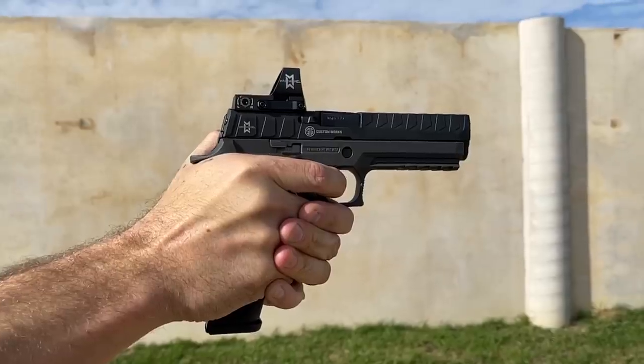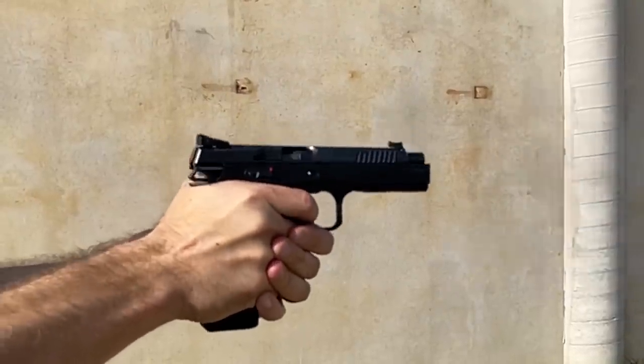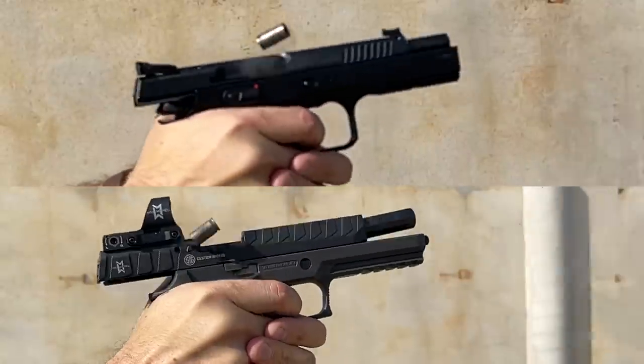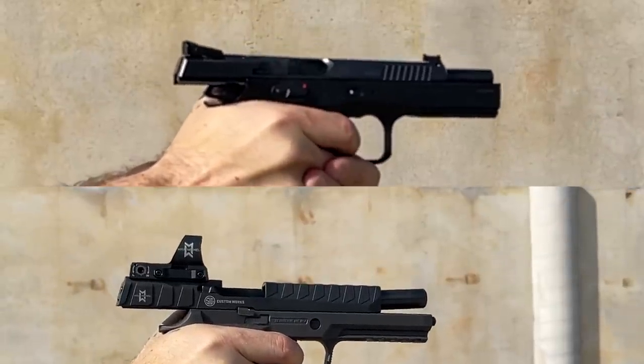Crowning a winner between the two based on controls and sights — obviously I'm giving it to the SIG. I think it's awesome that they're becoming a vertically integrated company putting red dot sights on pistols from the factory, because I do believe that's the future not just for sport shooting, but for self-defense and duty as well. I can run the CZ about a hundredth of a second faster in trigger speed, but that really doesn't matter when you get on practical shooting at the speed of sight cadence — it's not an advantage I can exploit.